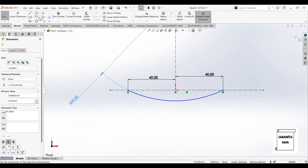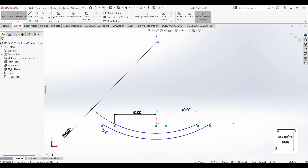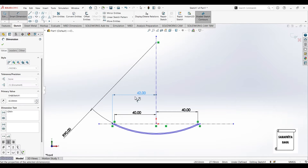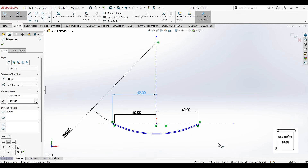Next I'll go to the center point arc again. I'll mark an arc on the horizontal axis with respect to the vertical axis and I'll give it dimensioning like the previous one. Now I'll give the radius of this arc. So this is done.